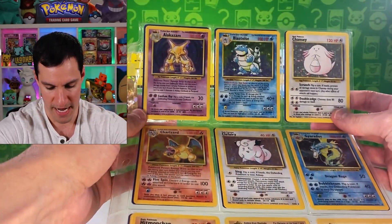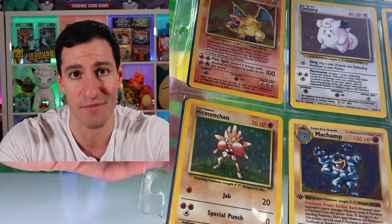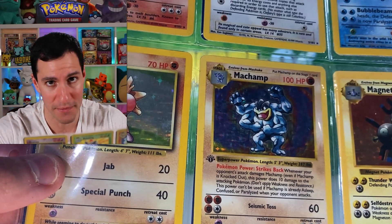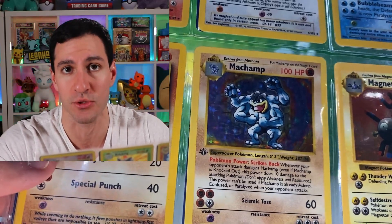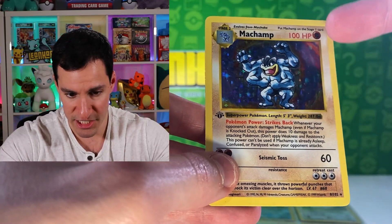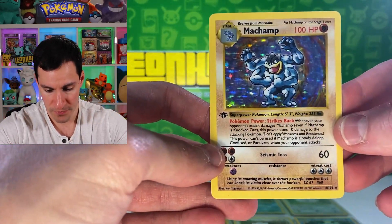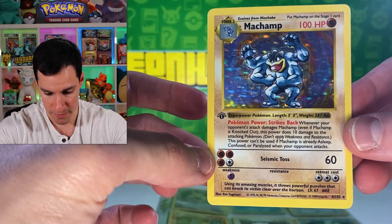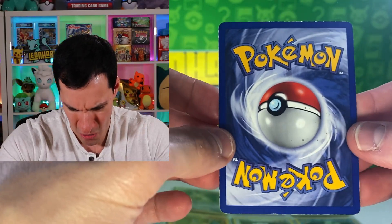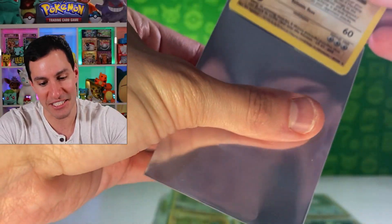With the first page, we got some base set cards — the one and only Charizard. Now at first glance it looks like a first edition Machamp, which everybody thinks is worth a million dollars after looking at eBay listings without checking sold listings. But look closer — this is a shadowless Machamp. It has the first edition stamp on it, and this is one of the more rare types of first edition Machamp cards. The condition is not the best, but I'll still put it in a sleeve.